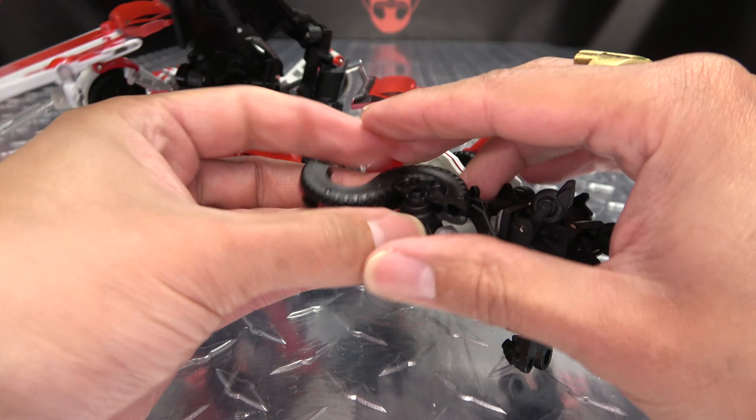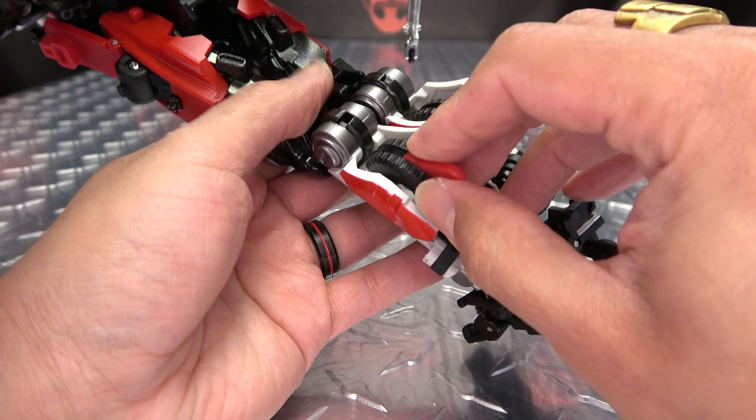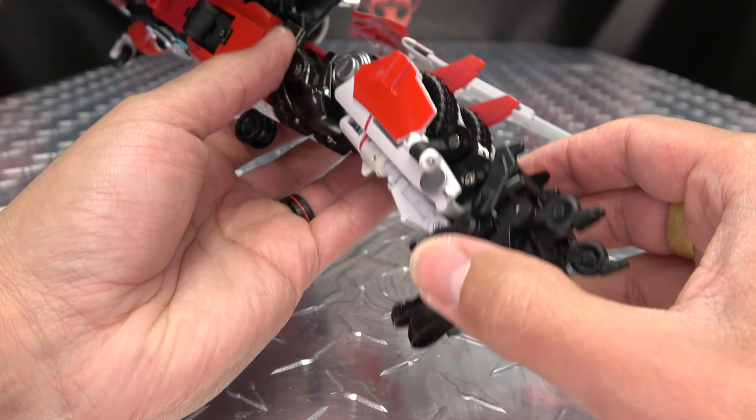Do the same thing on the other side — just flip out that little fin, then bring the foot down so you have the clearance to swing this in. Bring that down and push that all the way in so it pops out that white section there. And you got that done.